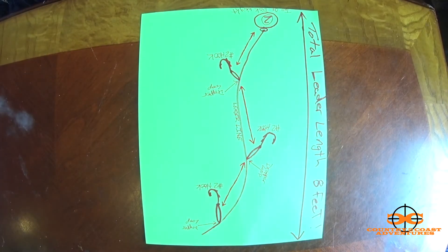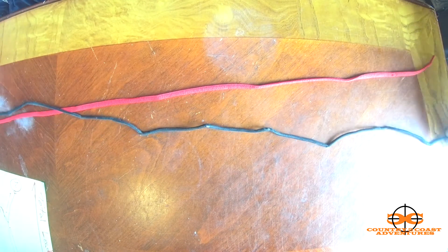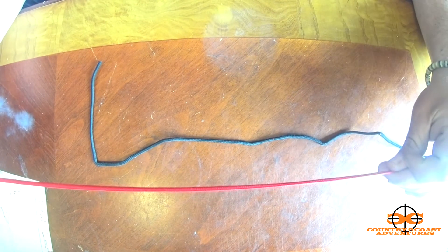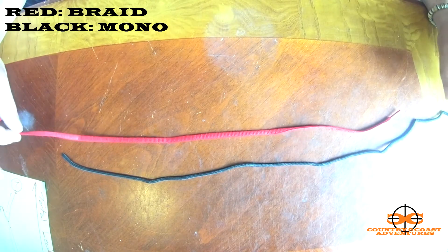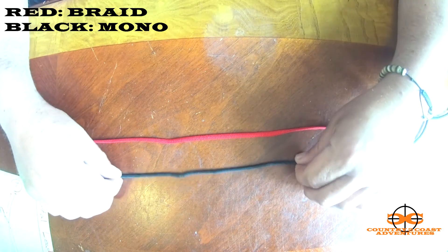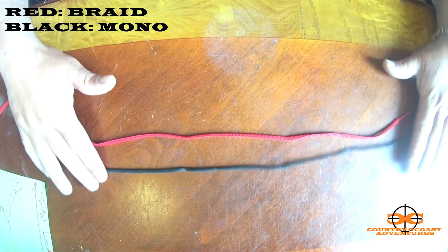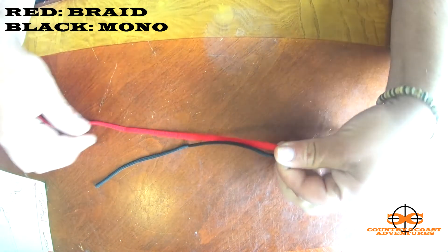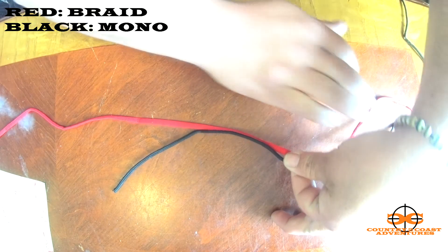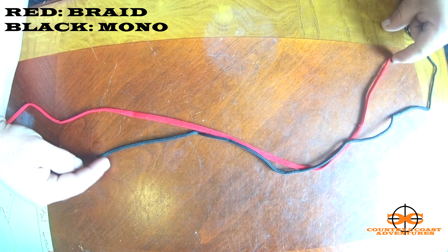I want to show you how I tie this — I'll just use some string I have laying around for learning purposes, to demonstrate the double uni knot. The red will be my braid and the black will be my mono. So first I'm going to take equal parts — I'll separate them in hand and pinch so I've got two tag ends, one for each set of line.